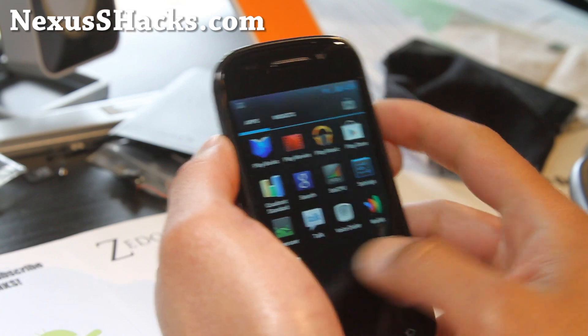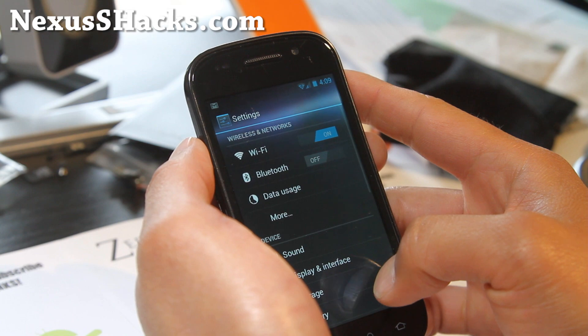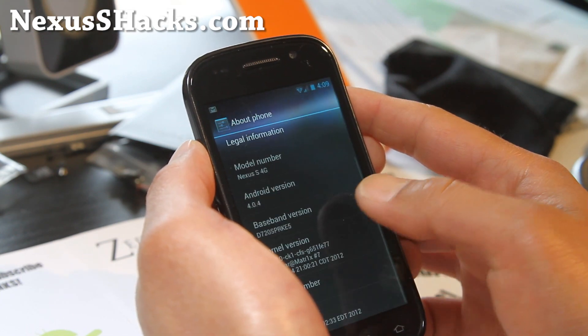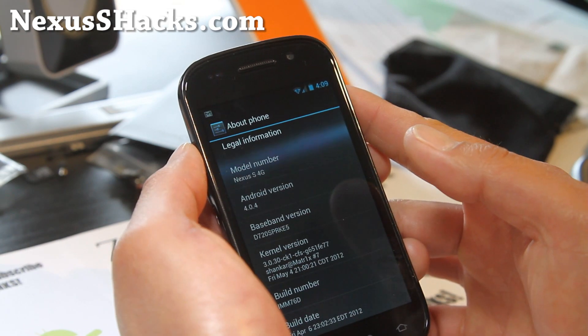This is a grey ROM — another grey ROM. Let's go look at the settings here; this is what you'll see. It's running 4.0.4 and it's based off IMM76D.